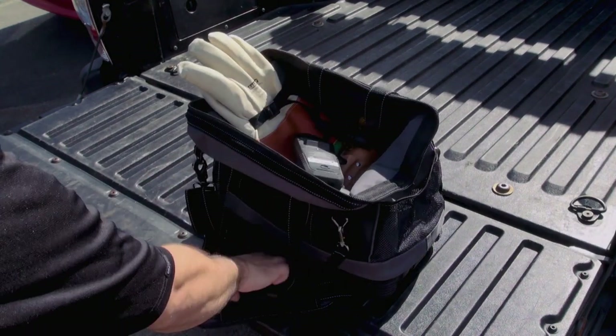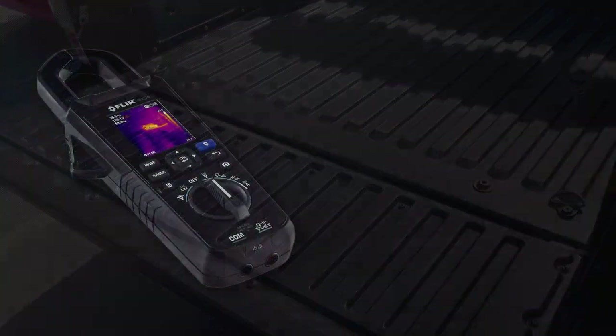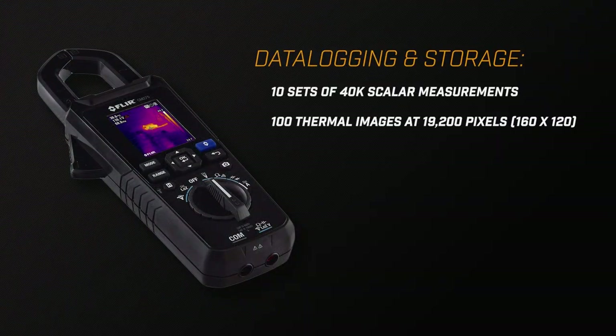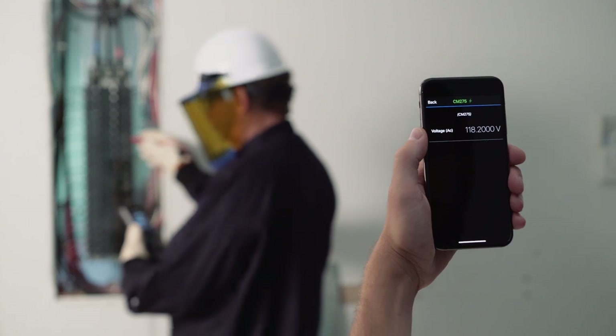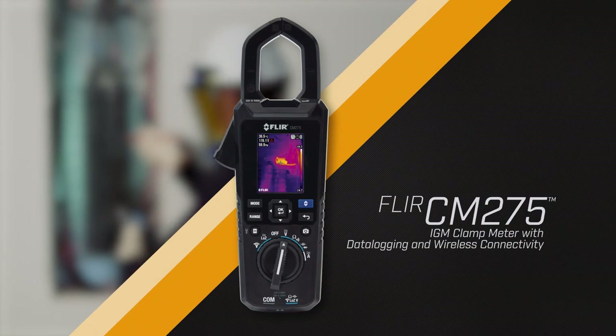The CM275 simplifies your work too, with onboard storage for thermal images and electrical measurements. Or, streamline your work by uploading data to the FLIR Tools app with MeterLink. The FLIR CM275 IGM Clamp Meter with Data Logging.